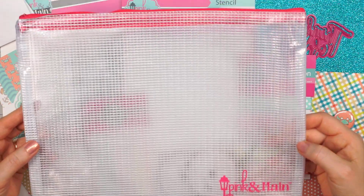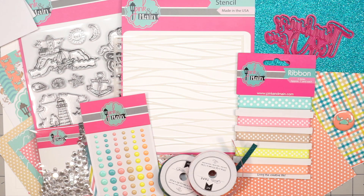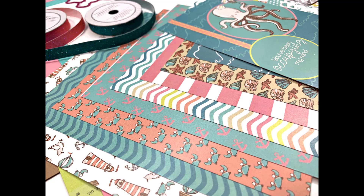Everything is stored in one of Pink and Main's zipper pouches — these are eight and a half by 11 in size, nice and sturdy, and perfect for keeping your projects together. Here's just another quick peek at Pink and Main's June 2020 Crafty Courtyard Kit. This is a monthly kit, so quantities are always limited.